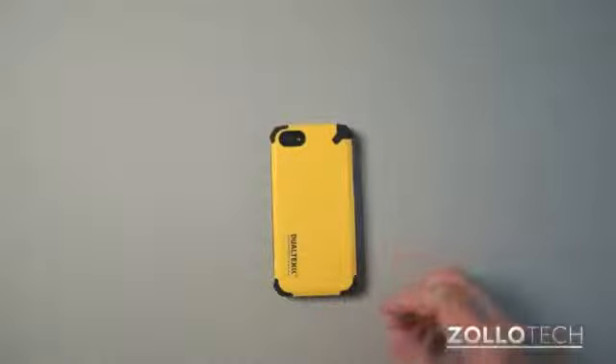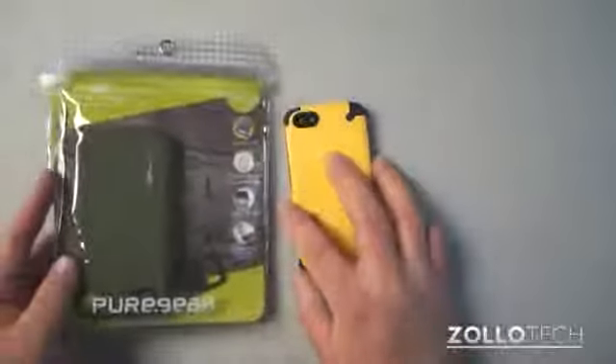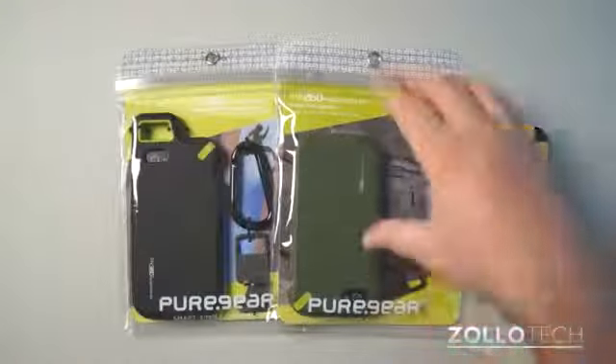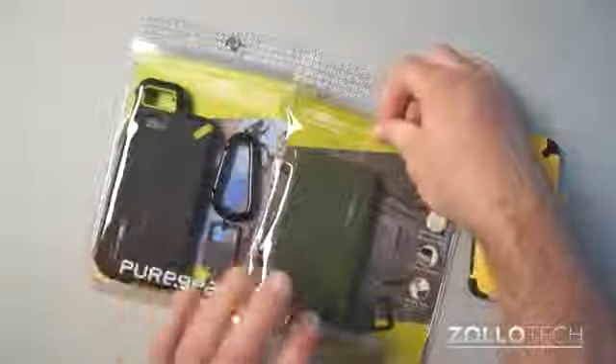On top of the Extreme Shock cases, they also offer a couple more cases for the same sort of protection. We have the P260 and the P360. These are more extreme versions, and you can see one comes with a carabiner. This one is $50, and this one's $40.